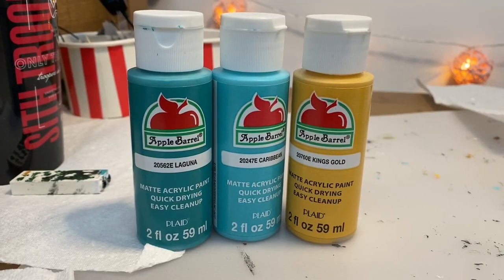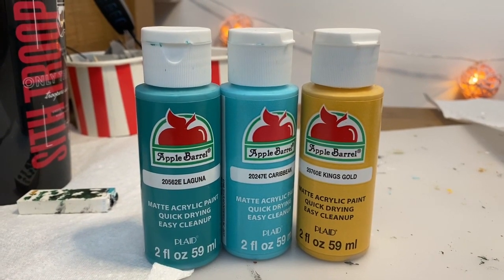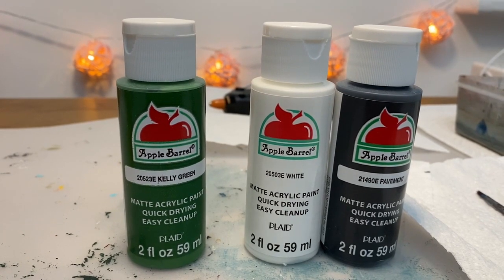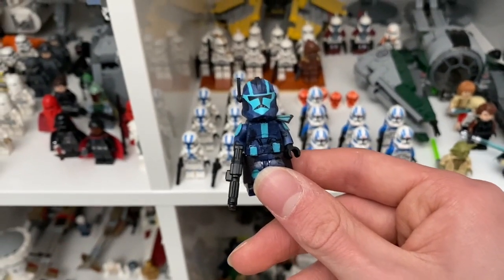When making camos there are two different options depending on what effect you want. The first is to use multiple different colours — for example, earth tones like brown, green, and tan. Or you can choose your main colour and use white and black to lighten and darken it for different tones. I did that on my Commander Coral custom using different shades of blue, which really worked.